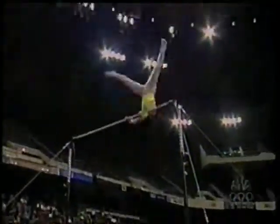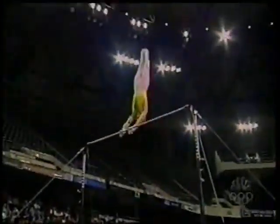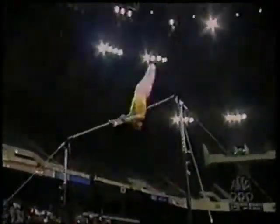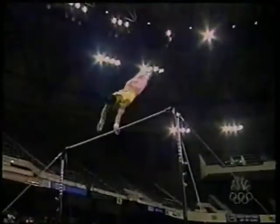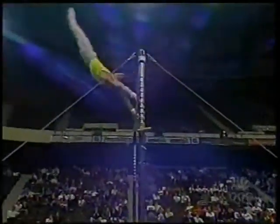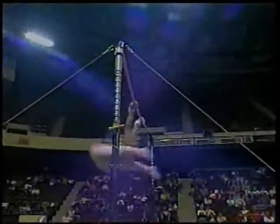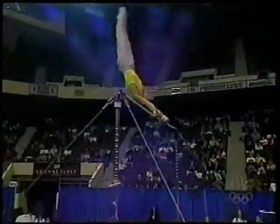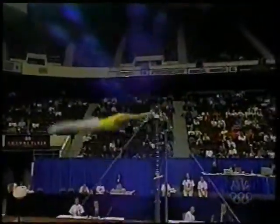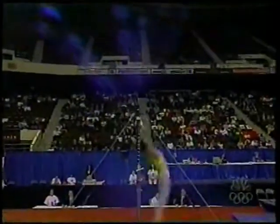But we'll see where he gains his big bonus points. First on this release right here — done very well. But he'll get even more: he'll do this dislocate and what we call a dorsal grip or an L grip, and now he'll do three stolters in a row, watch right here. Little bit of a touch on the bar right there, that's gonna cost him, but that brings him huge bonus points.